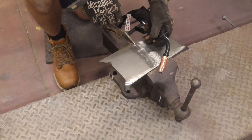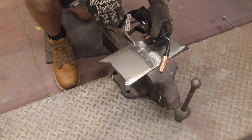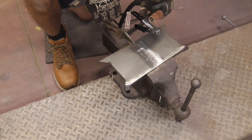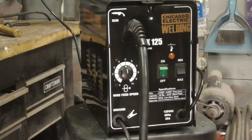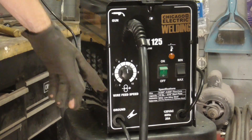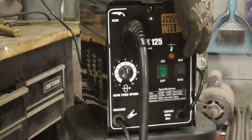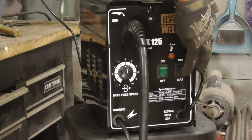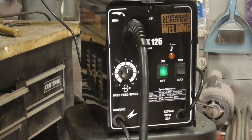Today we're going to see if it's possible to butt weld 22 gauge automotive sheet metal with an inexpensive flux core welder. Before we begin, we'll take a quick look at the settings. The wire feed speed is set at 5 and the volt-amp setting is on minimum. Let's turn it on and see how it does.